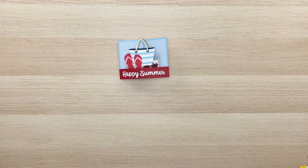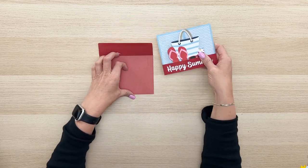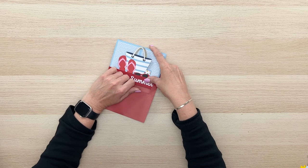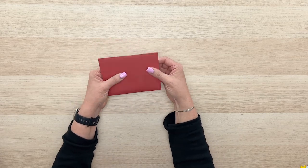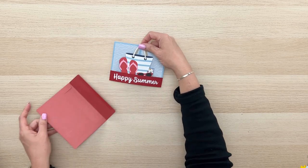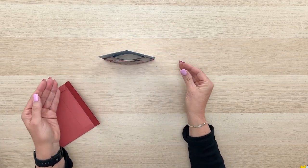Here's our cute card — let me just slip that into an envelope so you can see how that all works. This will slide right into an A2 envelope just like so. Pressing it down nicely — it fits perfectly and then it's ready to mail. And when it pulls out it just kind of pops into shape and will stand right up. So fun!